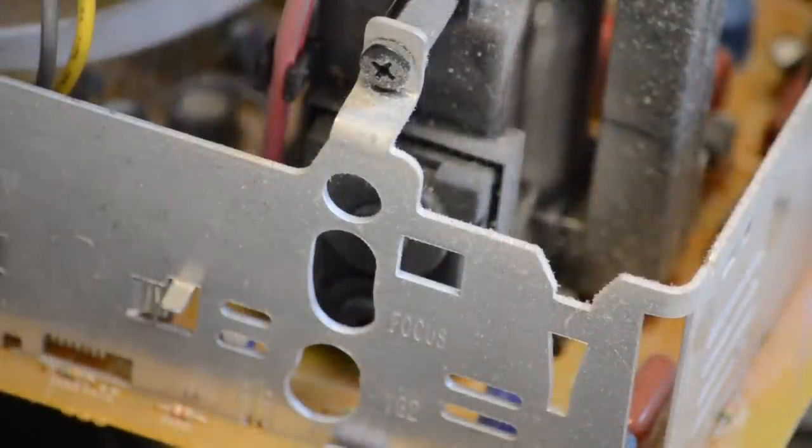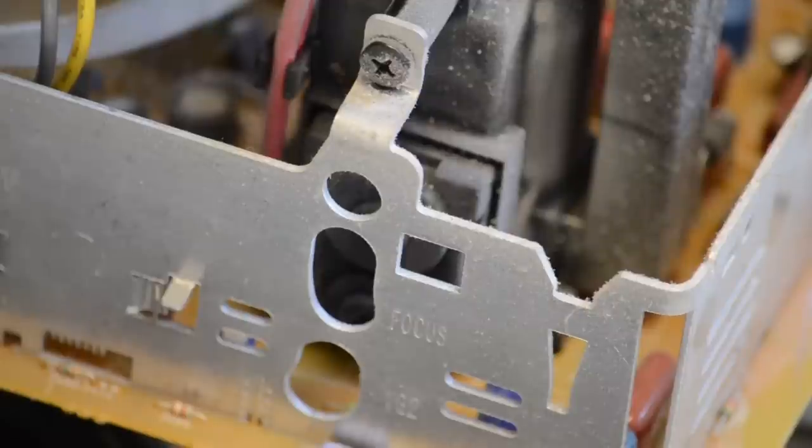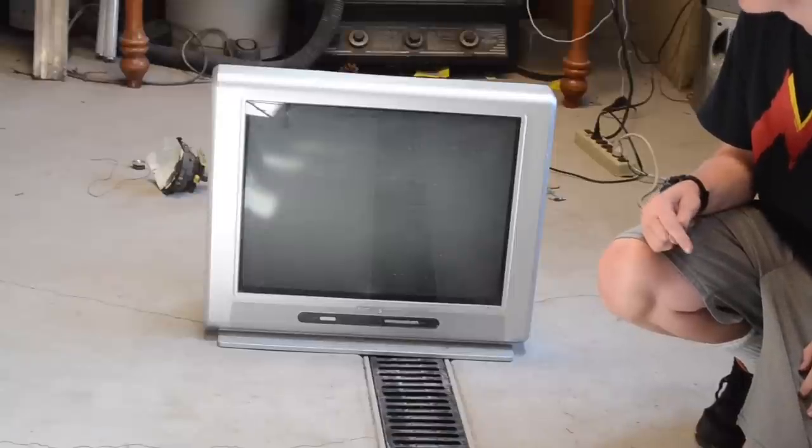On the sides of the flyback transformer you'll see two knobs — one for focus and one for brightness. Chances are your TV is already in focus so just worry about the brightness. If you twist the brightness knob, the waves on the TV screen will become brighter. However, it's very important that you don't try turning the knobs while the TV is on, because not only can the flyback transformer shock you, but I also found it shorts out the TV.